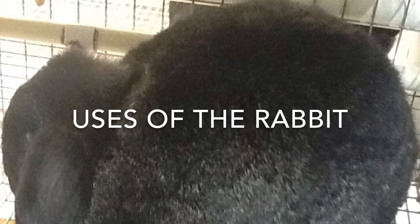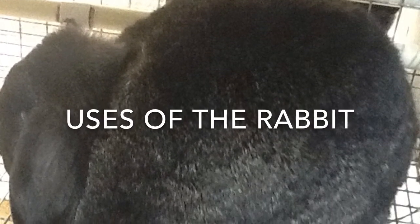There are four main uses for this rabbit, such as meat, research, fur, and for pets.